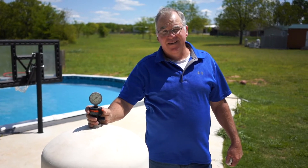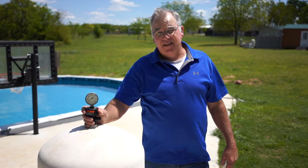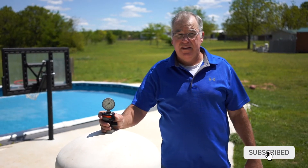Hey guys, welcome back. Today we're talking DE filters. It's springtime and it's the time of year when everybody likes to get the pool cleaned up, and usually it's a good time to clean the filter. We recommend cleaning it at least once a year, and we prefer to do that in the spring.